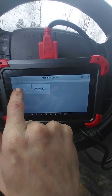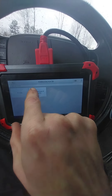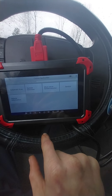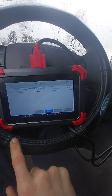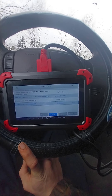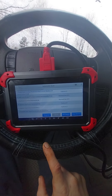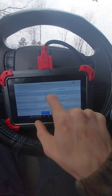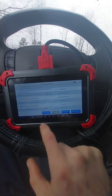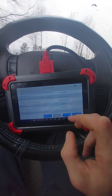Okay — F-150 SuperCrew, four doors. There's the vehicle information. We're going to do an automatic scan and it's scanning. As you can see, it's all coming up.